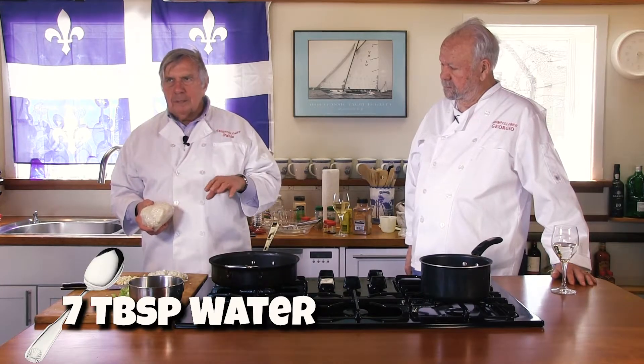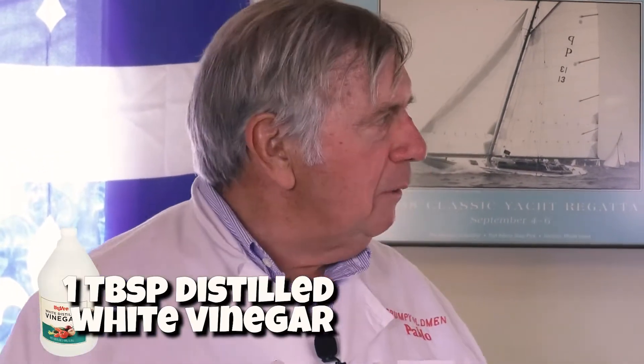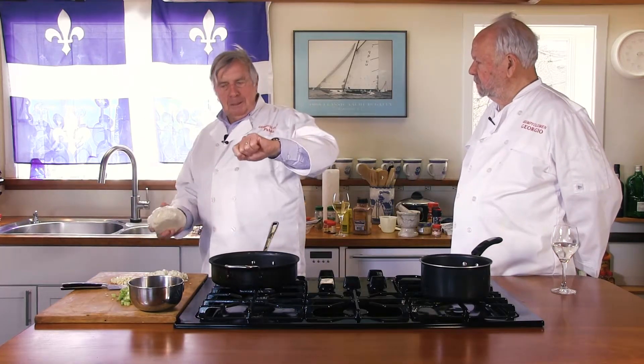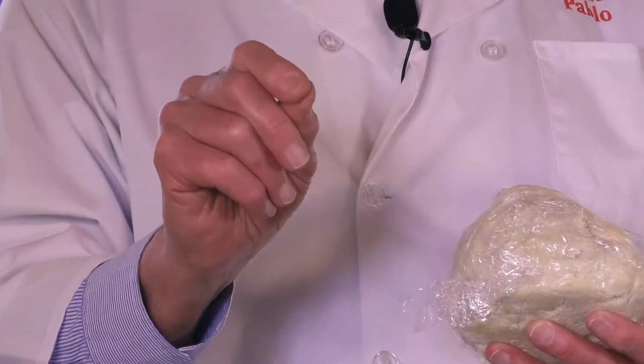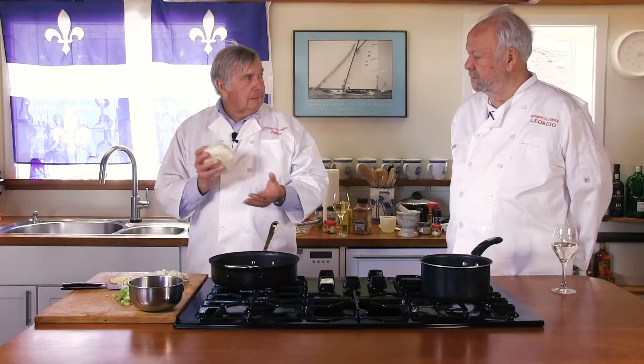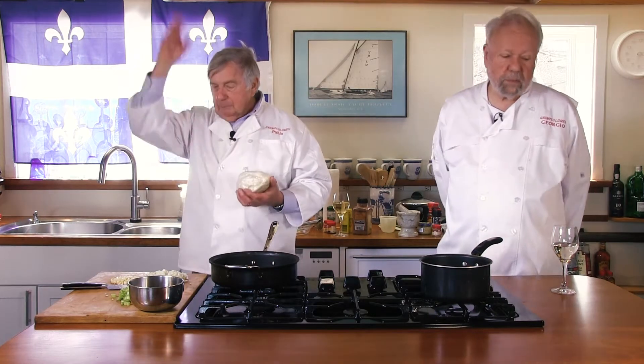Then here's the tricky part: you mix together seven tablespoons of ice-cold water and one tablespoon of distilled white vinegar. Start pulsing again and pour that in. You should be able to pinch the dough mix; if it doesn't stick together, add a little bit more water. That's where I got in trouble — I forgot to put the cover on the food processor and my wife came down. Anyhow, you make a ball and put it in the refrigerator.